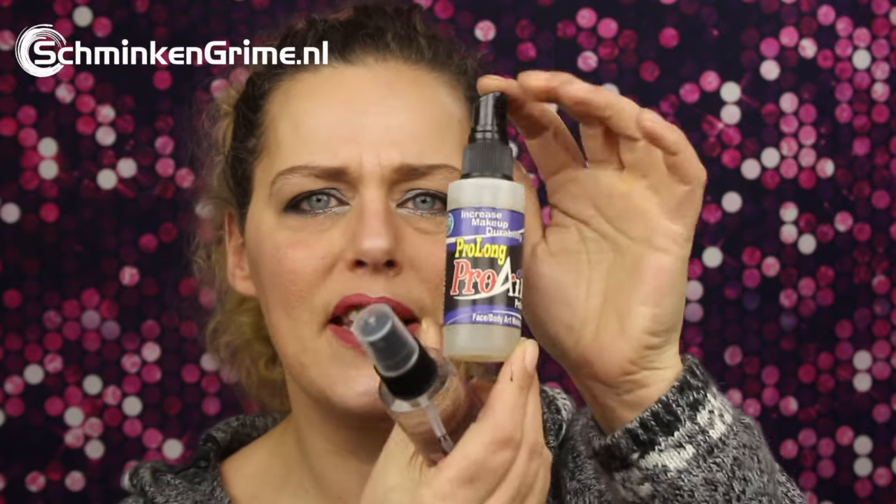This is Barrier Spray by Meron and this is Pro Long by Pro Air. They are different products but they have the same use — they will seal your makeup. You just put on the face paint and give a light mist of one of them, whichever you like the most, and that will seal the makeup and make it even longer lasting than with skin prep alone. These work very well on belly paints too, when a pregnant woman wants to get her clothes back on after having her belly painted — this will protect the belly paint so she can show everybody the beautiful work you did.